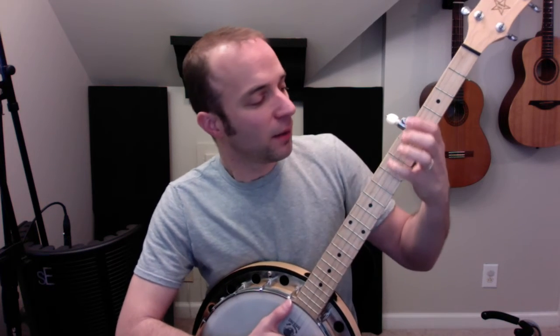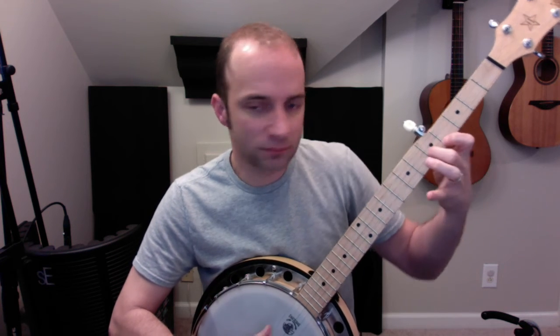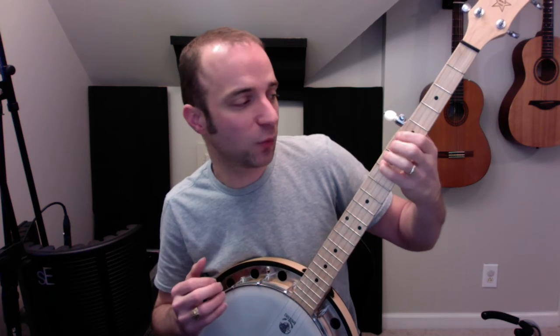That feels the same as up top — this is where it gets different. So you roll: pinky, first finger, middle finger, first finger, open. It kind of feels like a spider — one finger's down, the next finger's down, then the next, then the next. Boom, boom, boom, boom, like that.